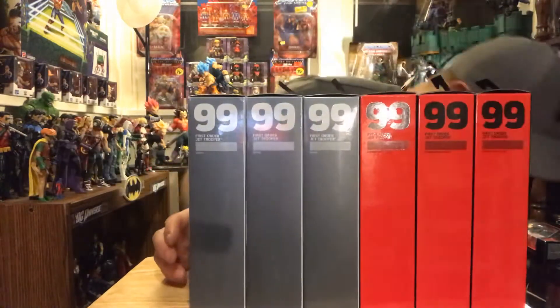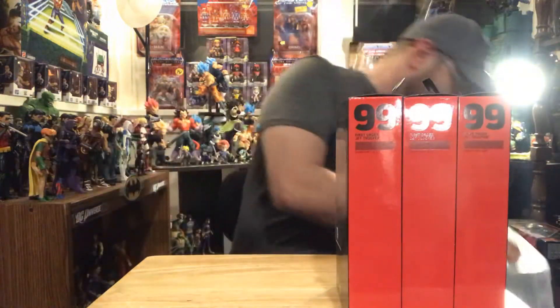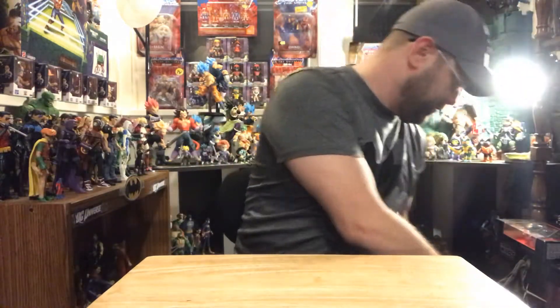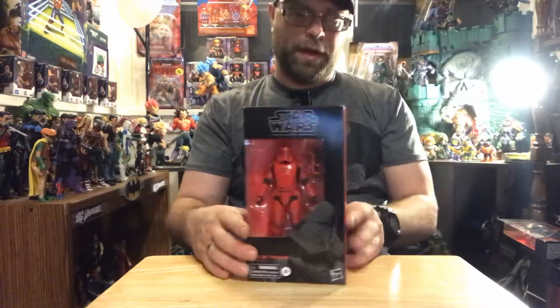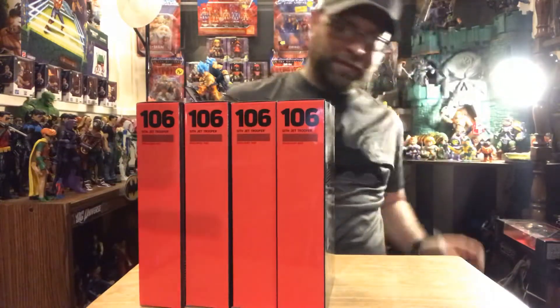Anyway, I'm gonna pull out all these Sith First-Order jet troopers. I had a number of these carbonized ones - that's eight of these troopers here to review. I'll do one of the carbonized and one regular in the review. And when it comes to the Sith jet troopers, I think I have eight of those also, so I guess we'll just jump right into this.